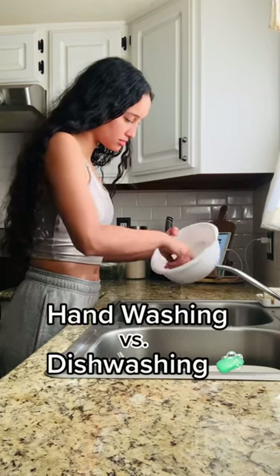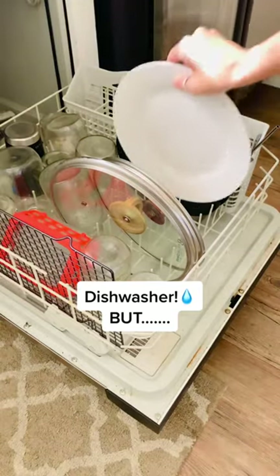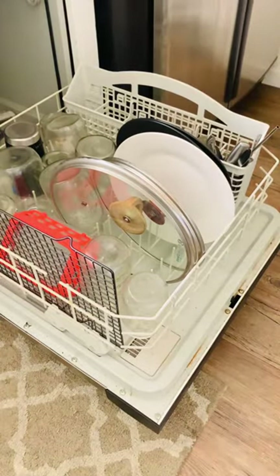Alright guys, we got hand washing versus dishwashing. Which one wastes the least amount of water? The short answer is the dishwasher, but there's a lot of nuances here, so stick with me.